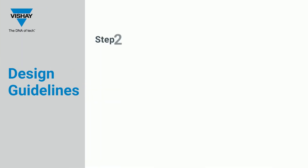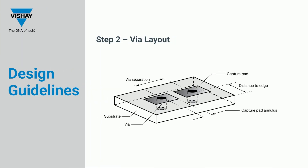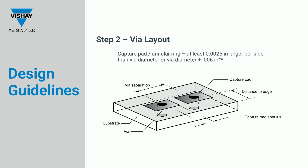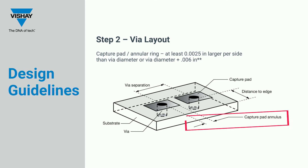The second step of designing with VIAs is the VIA layout. VIAs must be spaced apart from each other a distance of 2 times the VIA diameter from center to center. VIAs must be a minimum of 2.5 mils away from the circuit's edge. Each VIA needs a capture pad, or annular ring, that is at least 2.5 mils larger per side than the VIA's diameter.